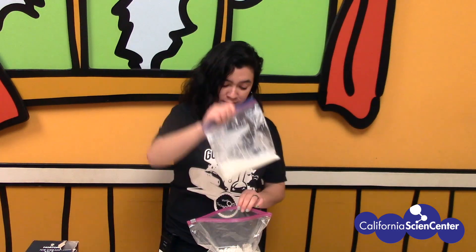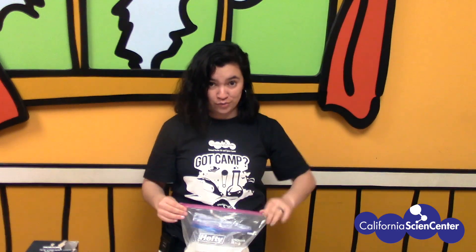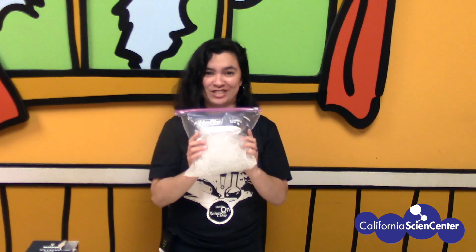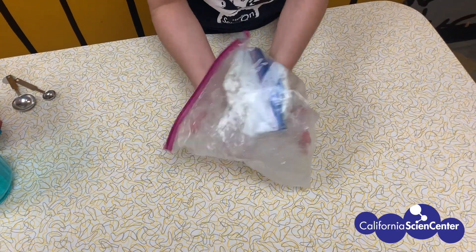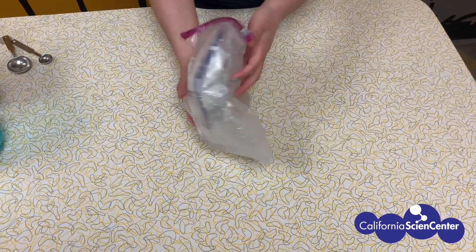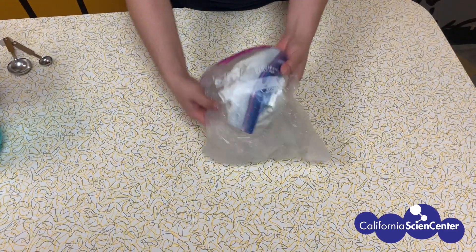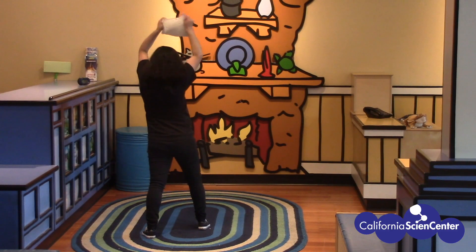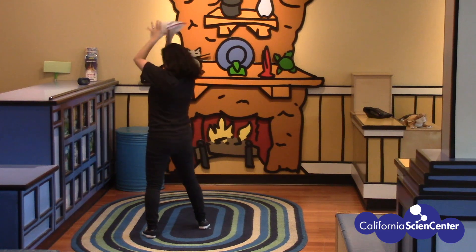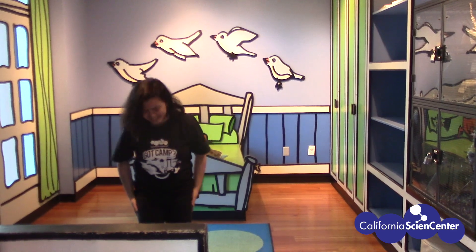And now for the best part. You take the little bag and you put it in the big bag. You lock it up and you get to shake it. As the ice melts, salt water starts to form inside the bag. The temperature of the ice salt mixture continues to decrease instead of increasing, because the salt water is much colder than fresh water. As a result, the temperature in the bag is low enough to change the ice cream mixture from a liquid to a solid.